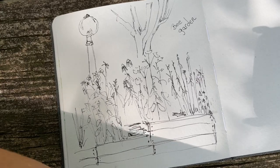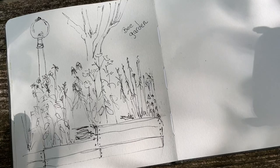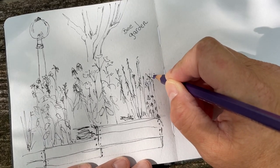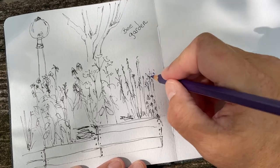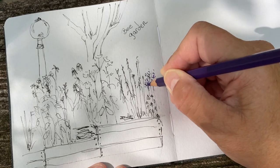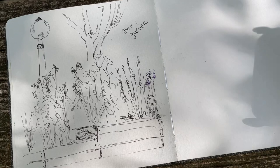So what do we have for purple? I actually have a watercolor pencil to get my little purple flowers in there. It's the only purple I have, so we'll just let that be there.